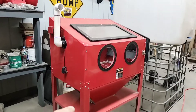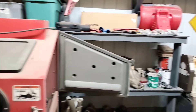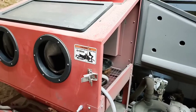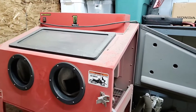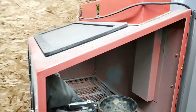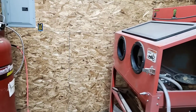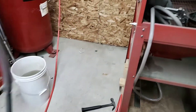This one's the one that was converted to vapor honing, so we're not going to talk about that. We're going to talk about this one, which is your traditional blast cabinet. And I've done some things to it, because it is super frustrating. The gun that comes with it uses a siphon.